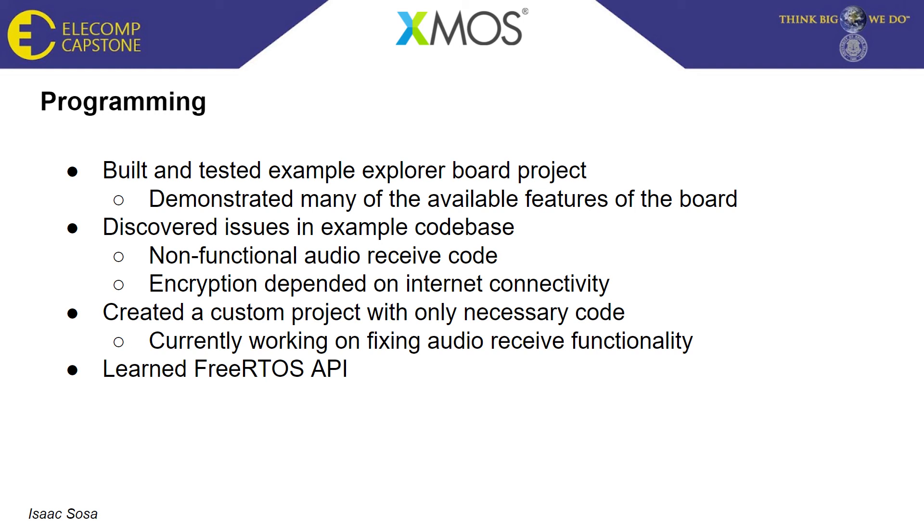To fix the issues with the audio receive code and encryption, we created a custom project containing only the necessary code: the Wi-Fi initialization and the audio send code, which allows us to stream microphone data over Wi-Fi. This required me to learn a lot of the FreeRTOS API, since most of the demos use FreeRTOS to manage all tasks on the board.